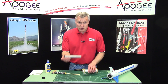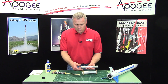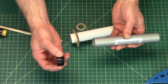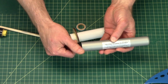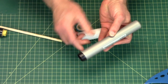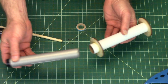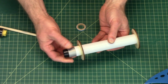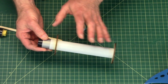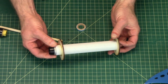There is an exception to reload motors, and that is the Cesaroni reload casing where you can get a tapered closure like this one here. These are typically used on minimum diameter rockets where you want the rocket to have low drag. But you can also use those in these rocket engines — just remember it is going to stick out the front, so you would need a longer engine tube and then put the engine block in front of it to prevent it from moving forward.